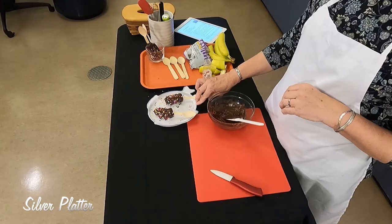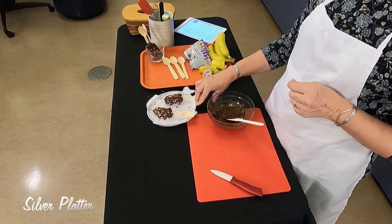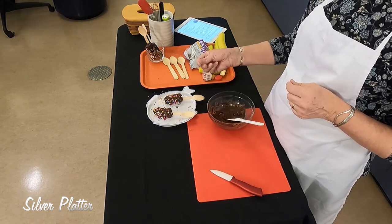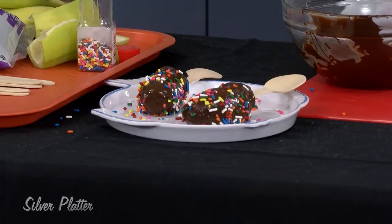Putting these on a plate, they're going to go in the freezer for 30 minutes up to two hours to make sure the chocolate is good and firm and the banana starts to freeze. I suggest eating them when they're in a more frozen state.